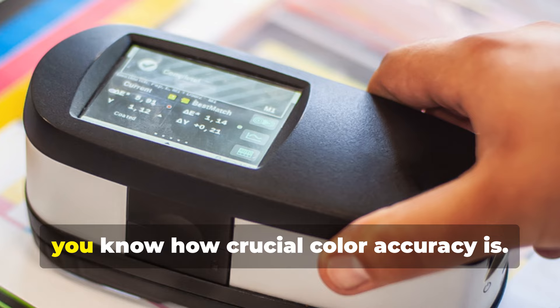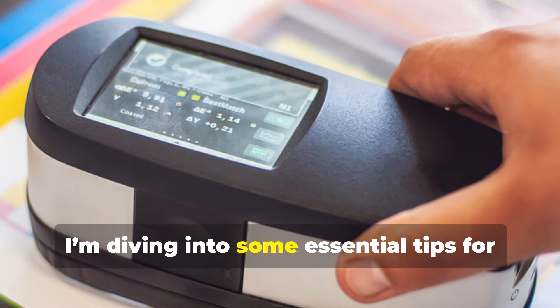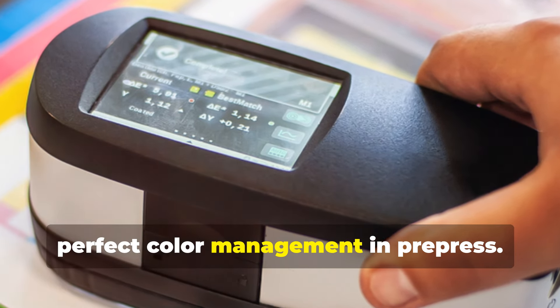Hey there! If you're a pre-press technician, you know how crucial color accuracy is. Today, I'm diving into some essential tips for perfect color management in pre-press.